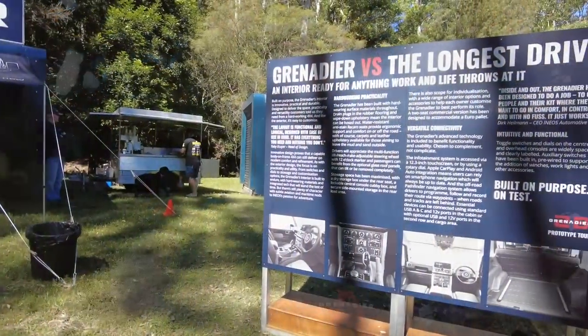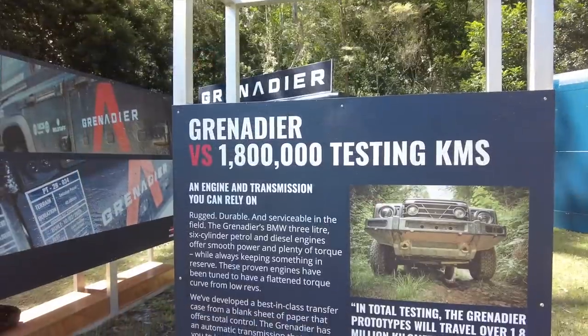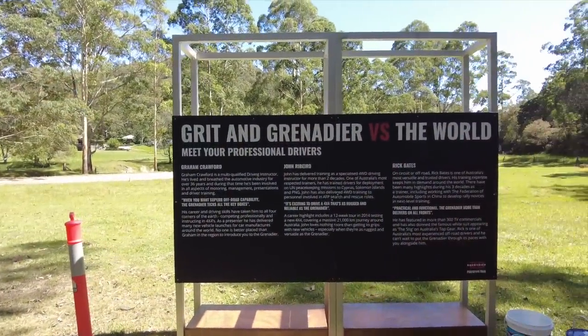Sir Jim Ratcliffe is in the UK and not too much four-wheel driving there beside green-laning. So when I had the chance to look at the Grenadier at one of the drive days here in the Glenworth Valley, I jumped on that, went out there and went for a test drive as a passenger. Unfortunately I couldn't drive it myself, but I will have an in-depth look at whether the Ineos Grenadier can satisfy my needs for a remote touring vehicle.